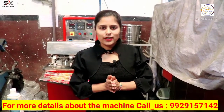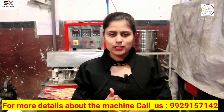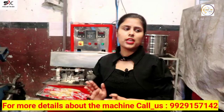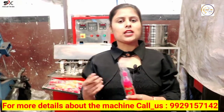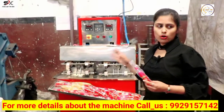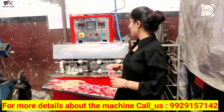Hello friends, welcome to my YouTube channel. The summer season has come, so how can you start your business in the summer season? The machine you are seeing — its name is four nozzle juice machine. You can make juice packets with the help of this machine. You can pack different types of juice like mango, orange, pineapple, and lychee. This product is related to children — they love this product. You can pack four products at a time with this machine.